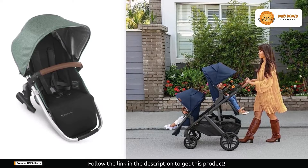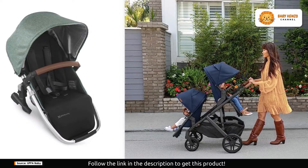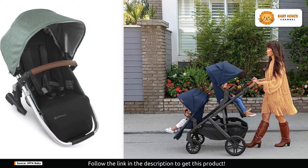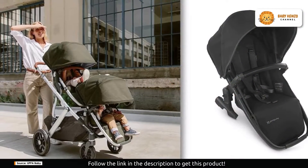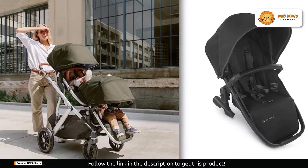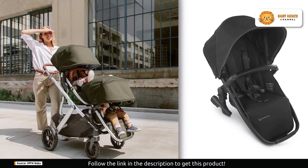Designed for modern parents, this versatile seat can be reclined, allowing your baby to ride comfortably whether they prefer a forward-facing or parent-facing position. It's the stroller seat you've always dreamed of, providing flexibility like never before. One of its standout features is compatibility, which means you can seamlessly upgrade your existing Vista stroller to accommodate your expanding family.